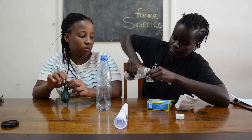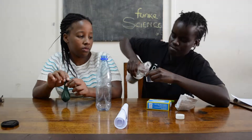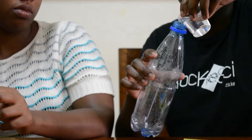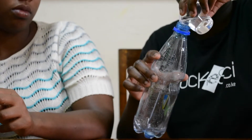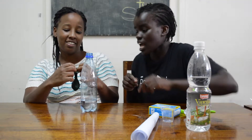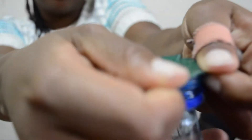Take your vinegar and measure about a full cup and pour it into your empty bottle. Now take your bottle and try to fit the mouth of the balloon onto the top of the bottle.